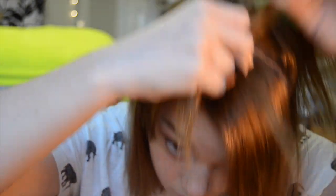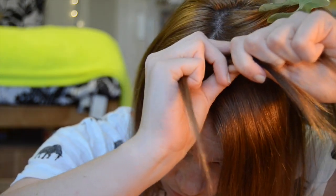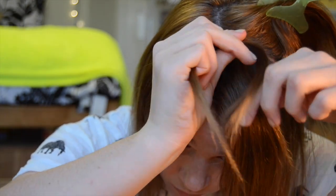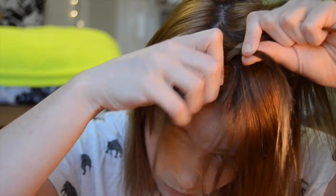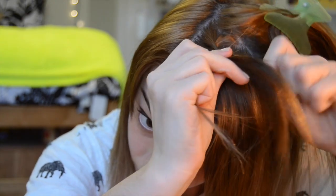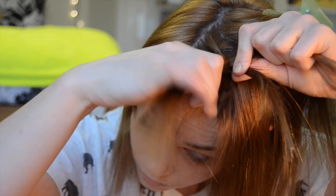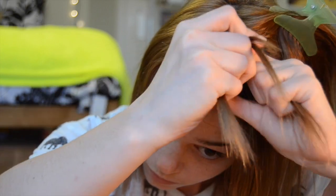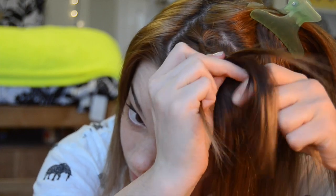So the first thing we're going to do is like any braid - French braid - you're going to grab three sections. What I'm doing is a Dutch braid, so you're braiding under instead of going over the sections. That back piece is going to go under, and then for the front piece we're going to make a French braid, adding more hair and bringing it under the center one. So grab the front, bring it under - and that's what you do for the rest of the way.